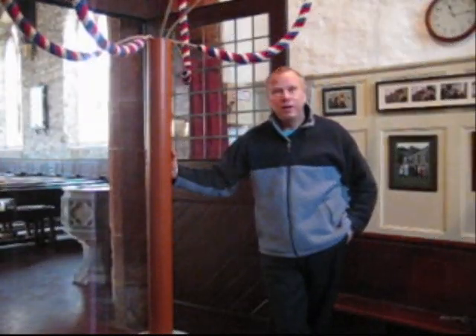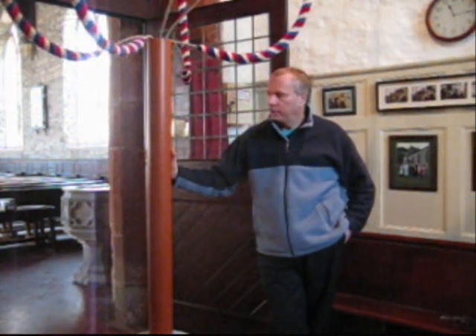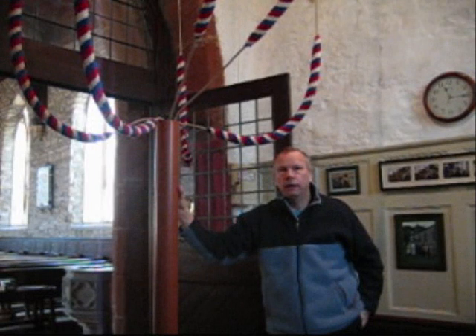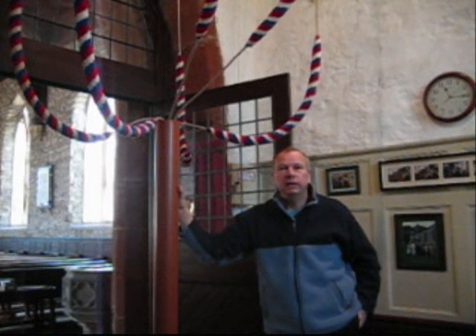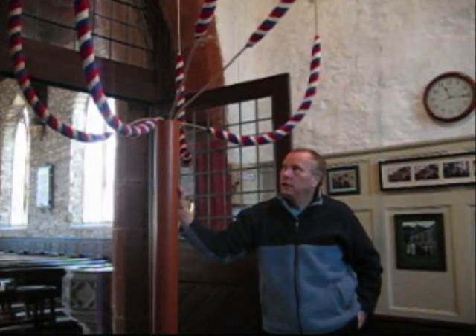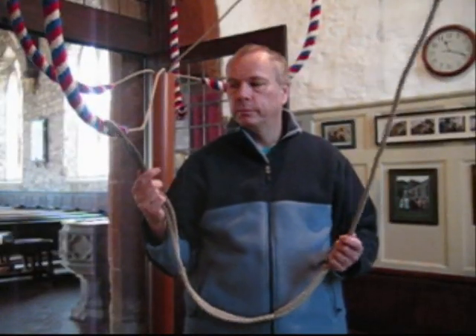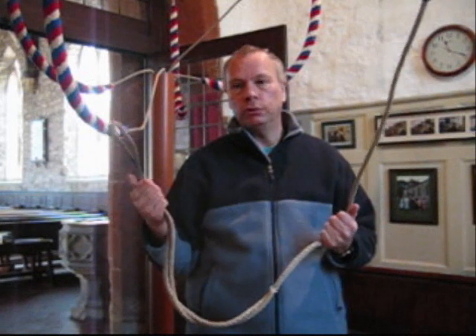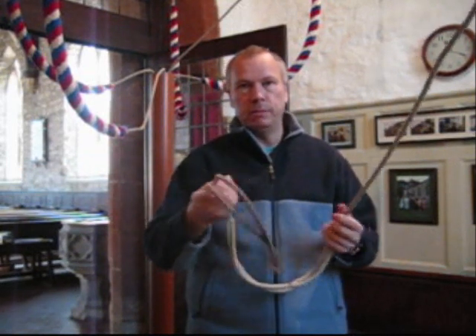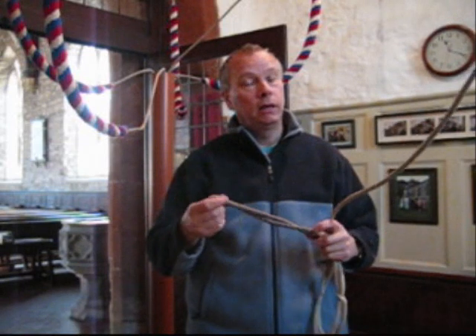Greetings, I'm Les Gray. I'd like to tell you about the bellrope warmer that I have designed and made. I made the warmer to overcome the problem of the bellropes becoming damp and stiff in the atmosphere inside the church during winter. The tag at the end of the bellrope is actually made of flax. When it does get cold and damp it becomes inflexible and a bit stiff and makes manipulation of the rope when ringing difficult.